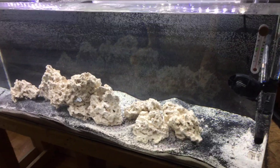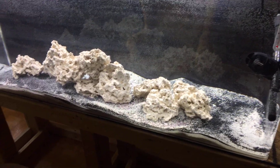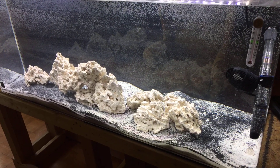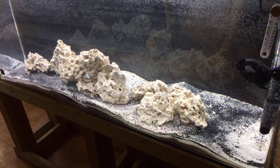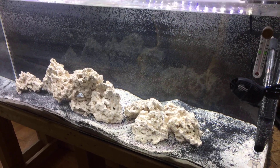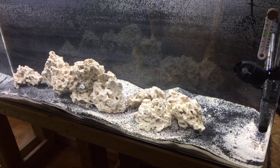Hey friends, this is Bob. Welcome back to Kaler's Aquatics. Just going to do a real brief look at the 125 saltwater tank today. It's all set to go — it just needs the hang-on back filter with the cultured media, and that's already ready to go.